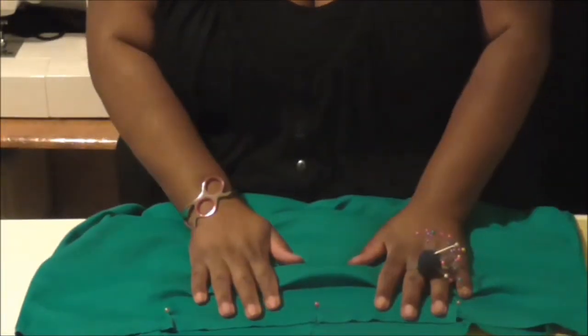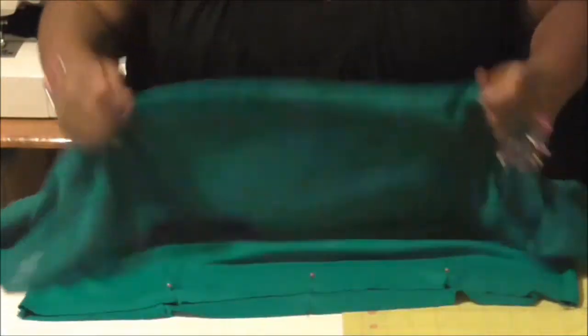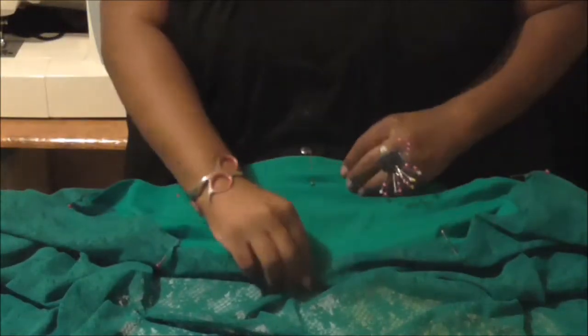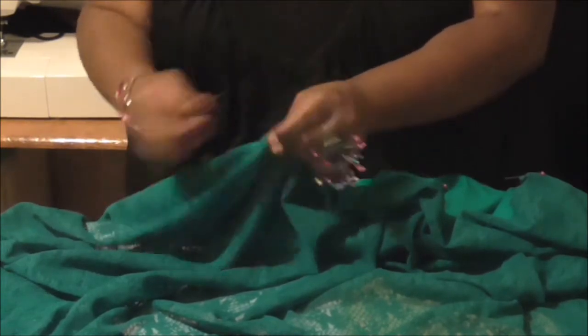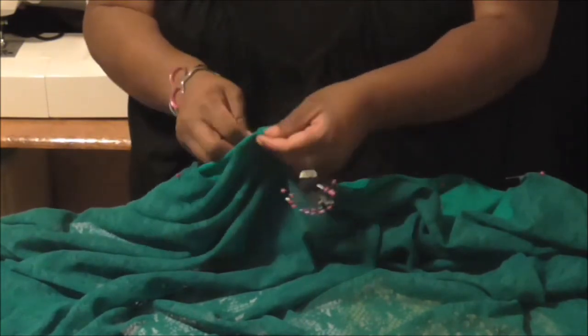Now on the right side of my dress where all my pins are, I'm going to place the wrong side of my flounce — being very careful not to lose any of your pins. Basically you're going to put your dress on the inside of your flounce like so, and you're going to match your pins. There's a pin, there's a pin — match them up, then pull your pins out and just pin the two layers together.